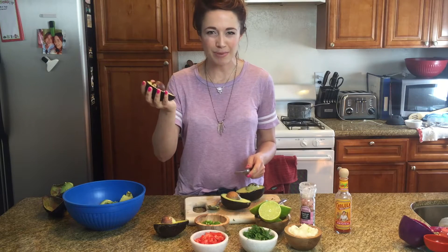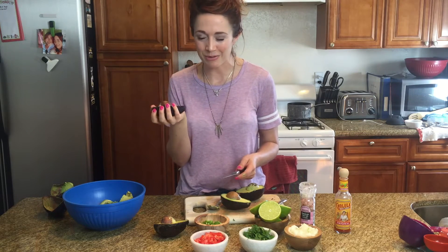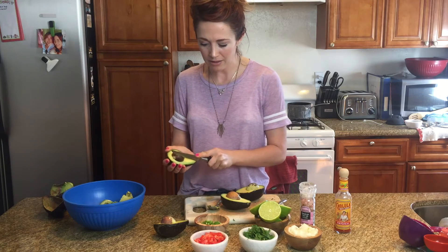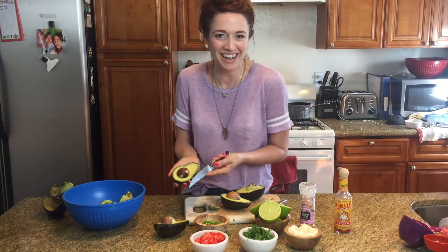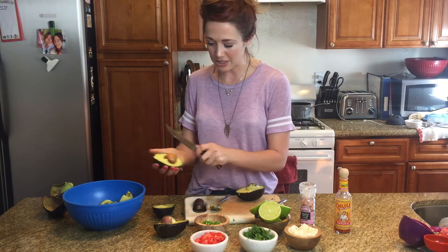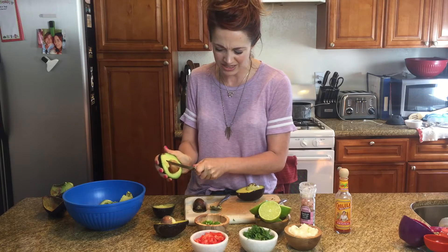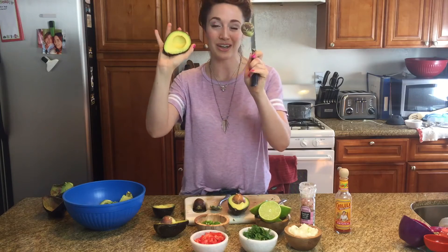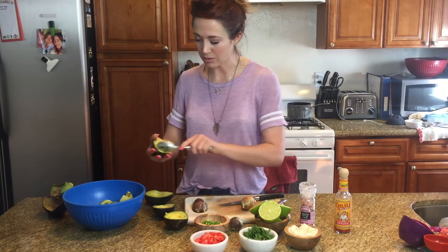Some people are like, how do we get these pits out? I've seen people go crazy — they just bite it and turn. I do that when no one's looking, but since you are looking, this is the way I was actually taught to de-pit it. Knife, give it a little chop — be so careful, this is kind of dangerous. You're basically just supposed to hit the pit and then give it a twist. Sometimes you've got to just get aggressive with these veggies. Don't let them tell you who's the boss — you tell them.